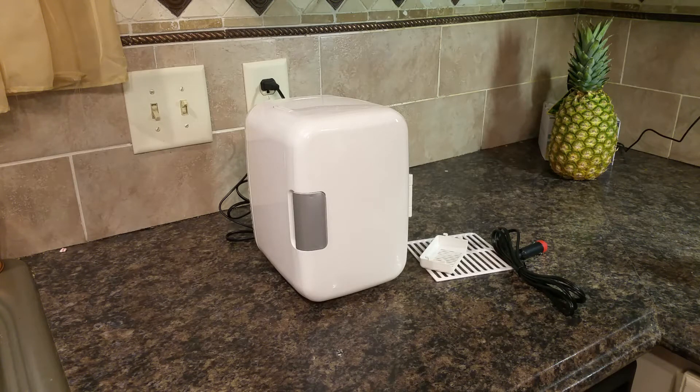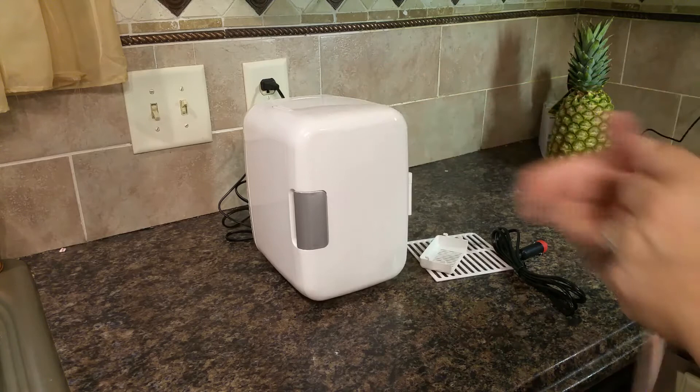This is a little mini fridge — it's suitable for taking in the car or using at the office. It's small enough that it can sit on your desk. I just wanted to go over it with you because this thing is a good find. Let me first go over the dimensions — it's pretty small as you can see.